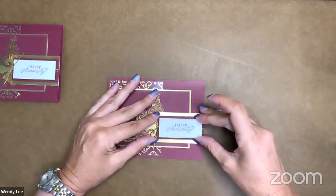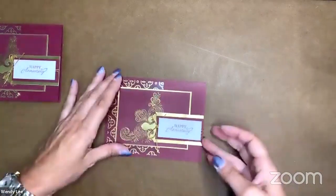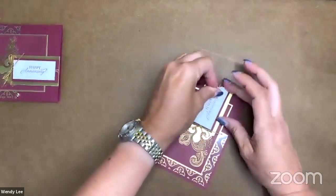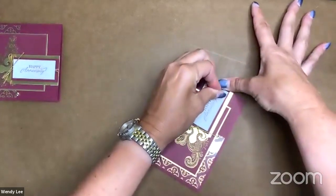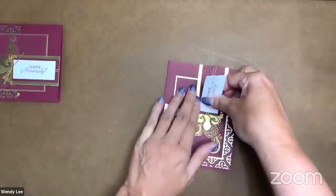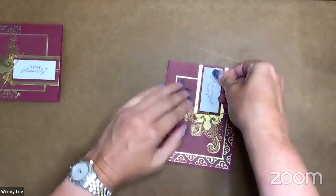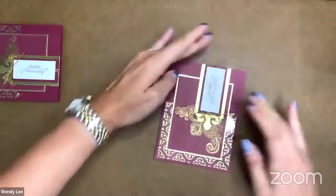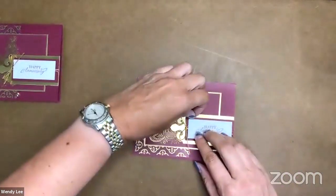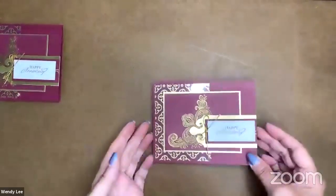I'm going to center this on the layer. I'm very crooked — let's see if I can straighten that out a little bit. It's so hard to see with the camera exactly where I'm at. I think I'm a little more crooked the other way, but that's okay — I'm going to call this done. It's still going to be cute.